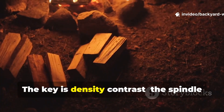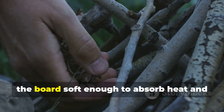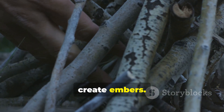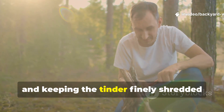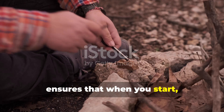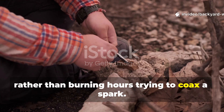The key is density contrast. The spindle must be hard enough to generate friction, the board soft enough to absorb heat and create embers. Preparing your materials ahead of time, drying the wood properly, and keeping the tinder finely shredded ensures that when you start, you'll succeed on the first attempt, rather than burning hours trying to coax a spark.